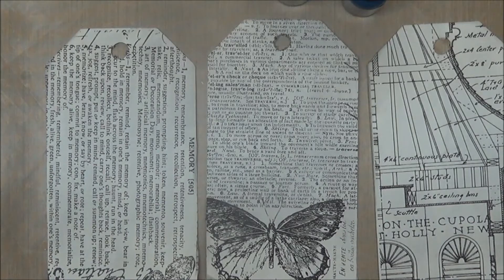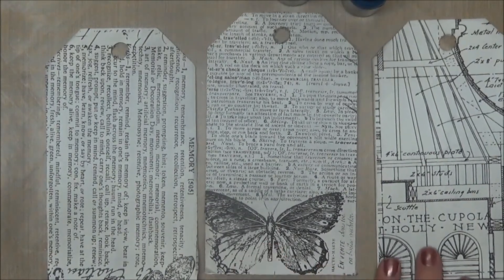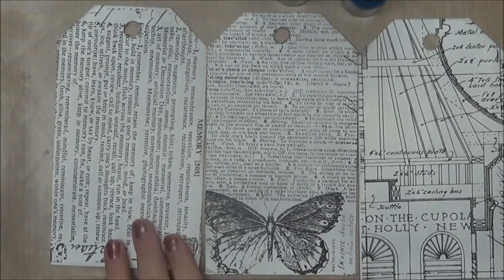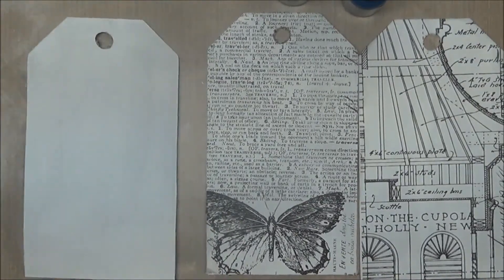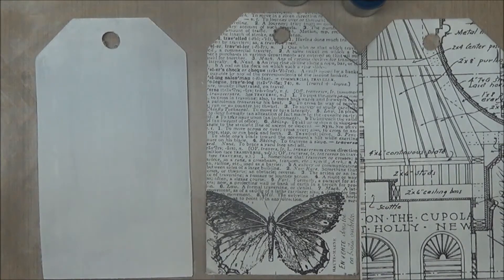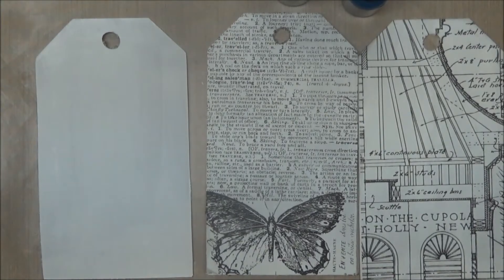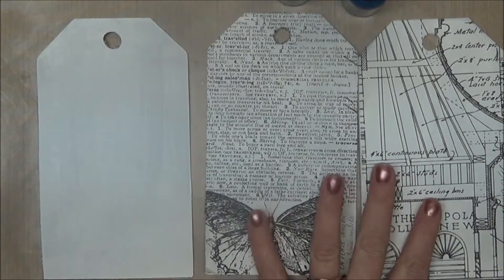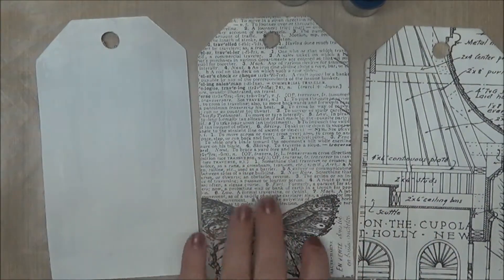The first thing I did was use my Close to My Heart Art Philosophy cartridge and cut out three tags from chipboard. I keep the backs of pads of paper and notebooks so that I can have chipboard rather than purchasing it. I took these chipboard tags and cut them at six and a quarter inches — I cut three of them, two for the swap and two for me.